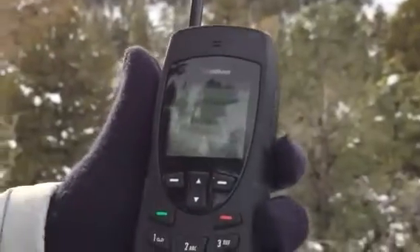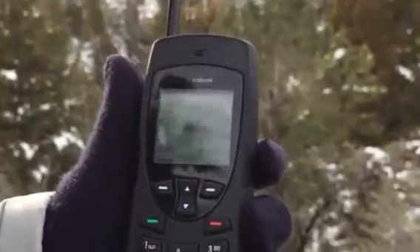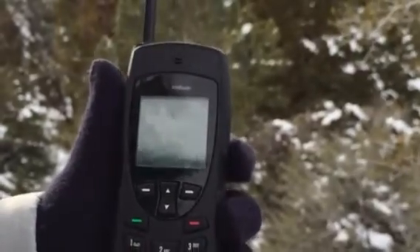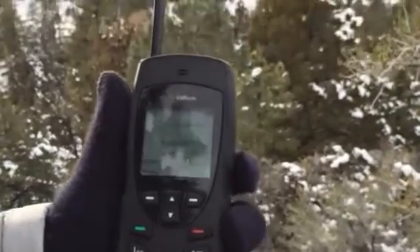So now we're ready to make a phone call. At this point, basically, to make a free test call with the Iridium 9555, you're gonna want to go ahead and dial.